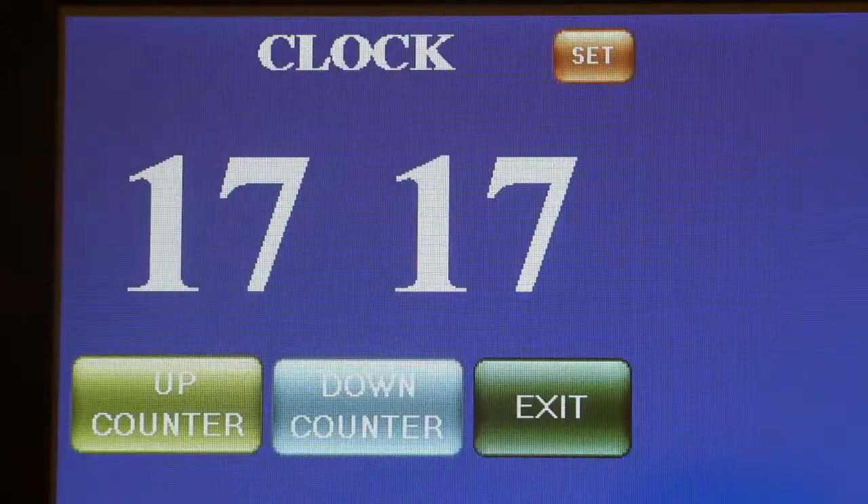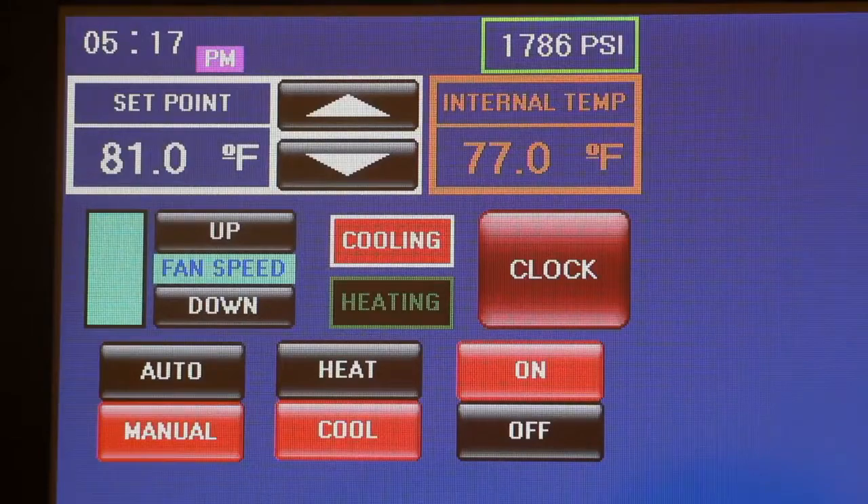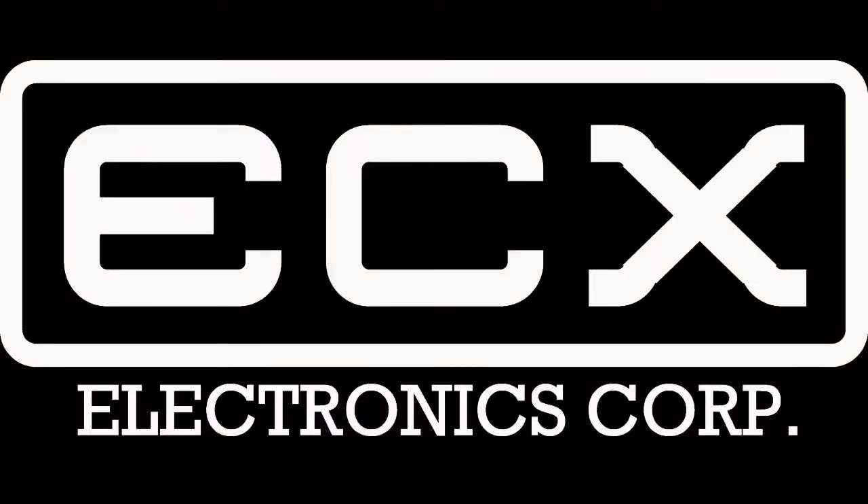As with all ECX products, the operational features, layout of the displays, colors, etc. are fully customizable. Please contact us for more information.